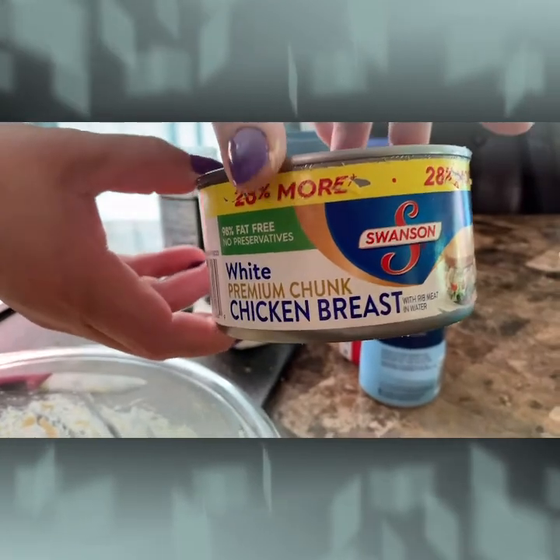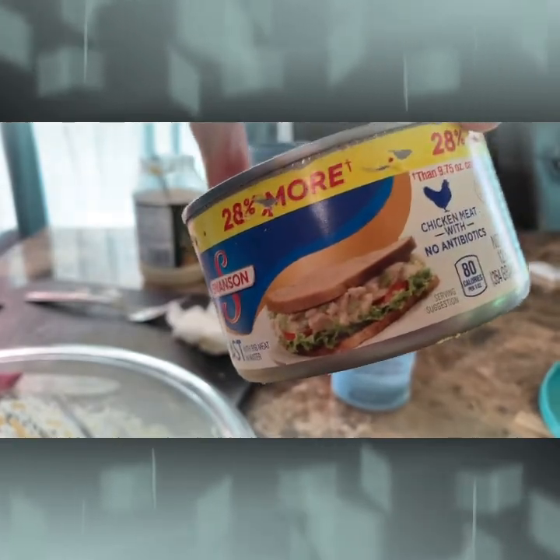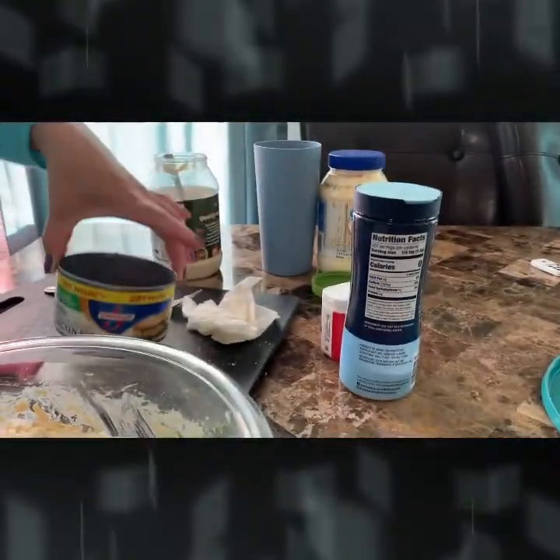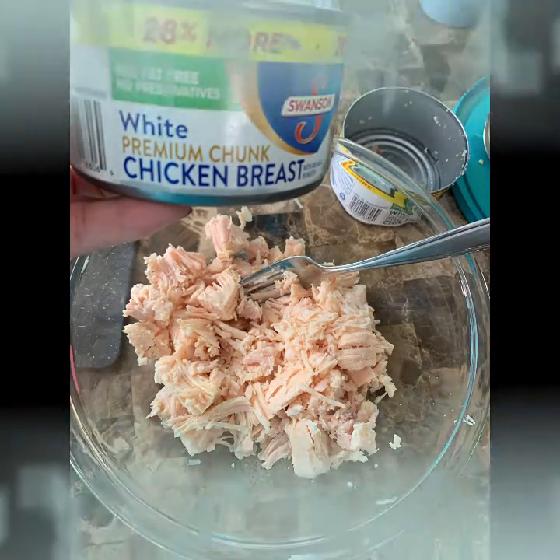I need 3 cans of this one — 3 cans of chicken breast, white chicken breast. Mix it really good, mix it really well.